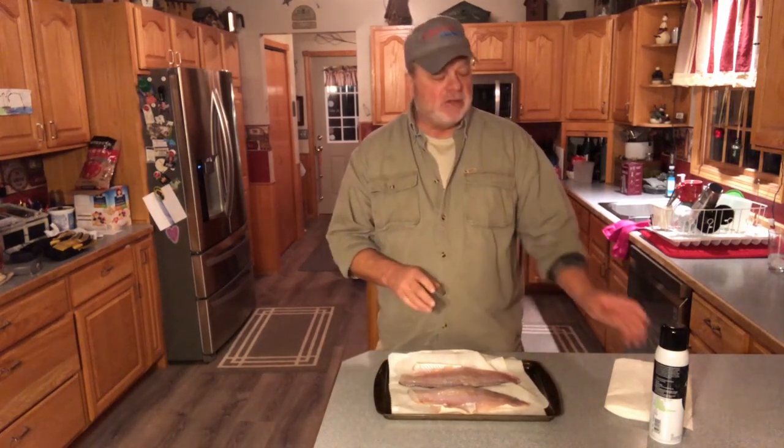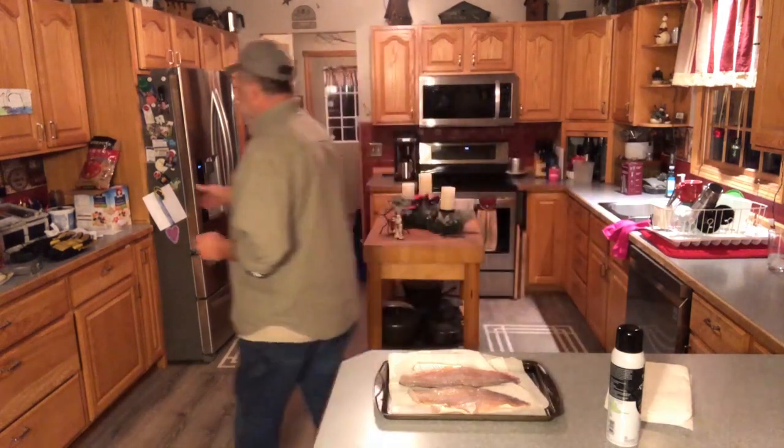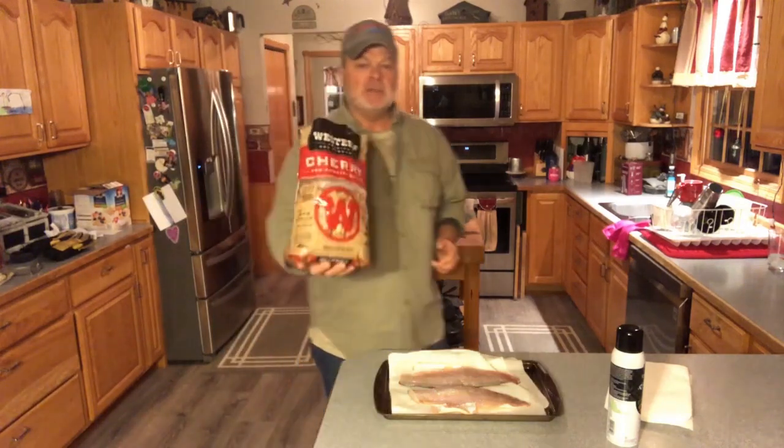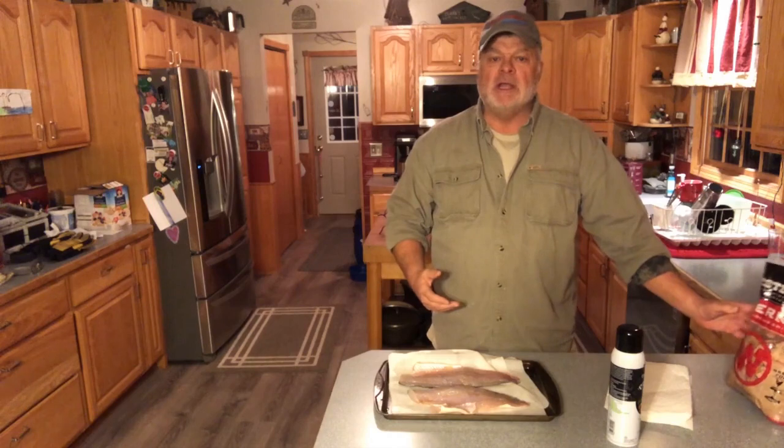Once I get these pat dried, I'm gonna spray the rack with some cooking oil just so they don't stick, place them skin side down on the rack, and put them in the smoker. The smoker is at 130 degrees and I'm using cherry chips that Chris soaked in water overnight. We're all set to go.